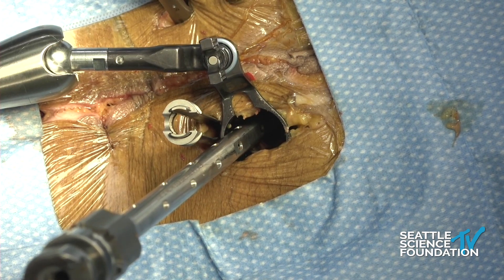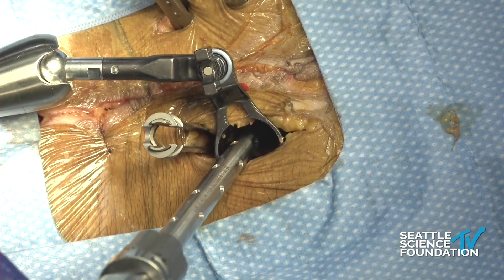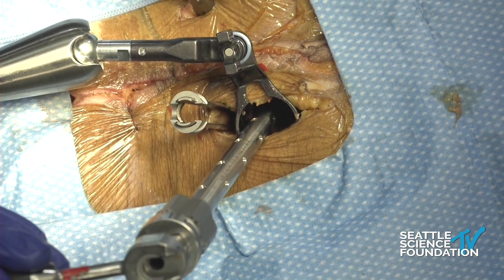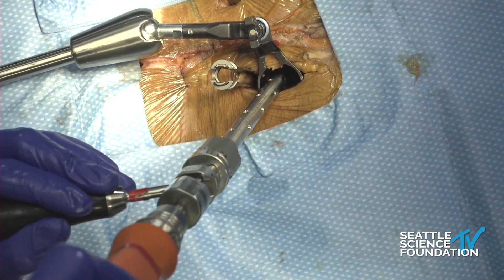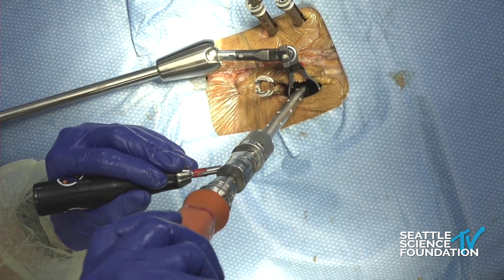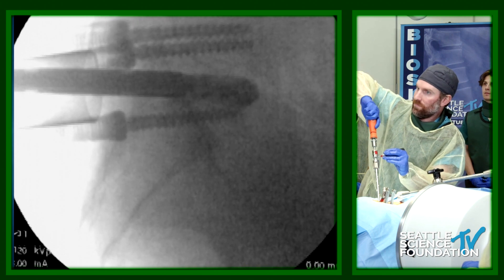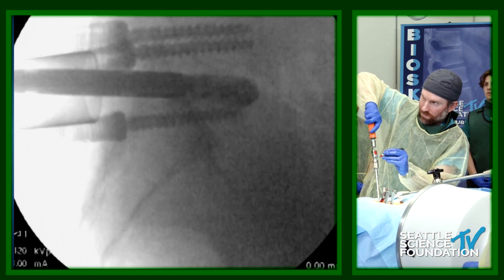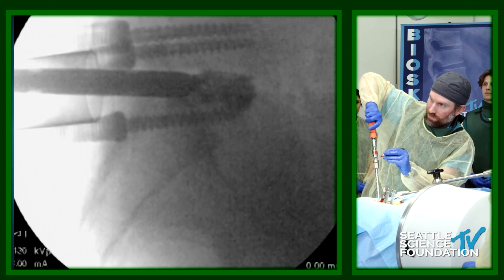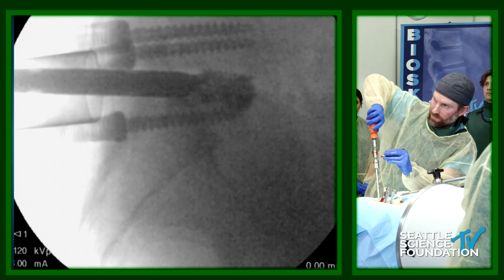Now we're putting in one of the nice expandables. Tyler's going to go ahead and load it up. We're putting in a unilateral expandable and then we'll dial it up. Doing this minimally invasively is interesting — they actually hurt more after surgery because you're going through the muscle and not midline. So even though it's minimally invasive, they do have more pain. But on the flip side, I think the exposure, blood loss, and infection tend to be less. This is the little expandable that he's putting in.